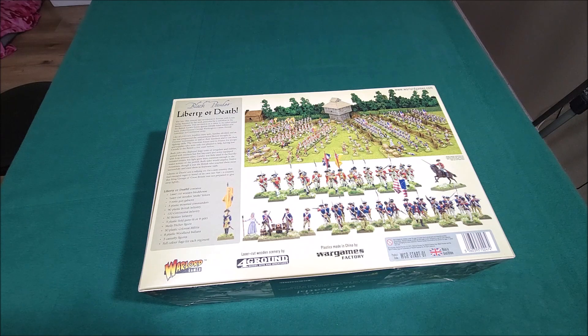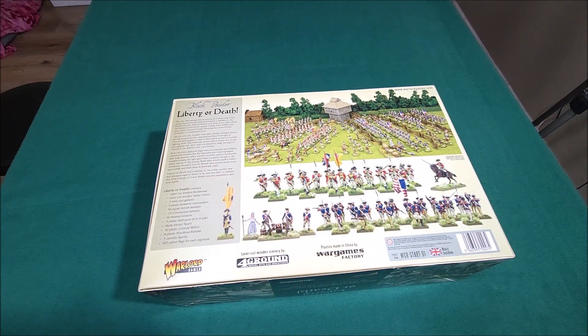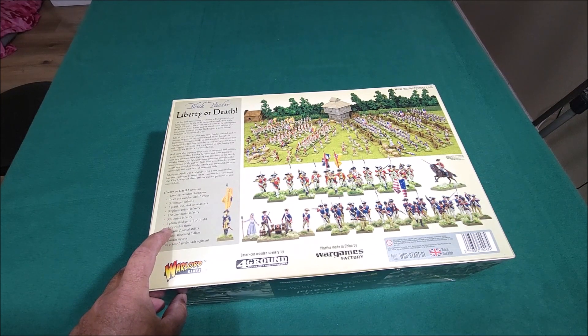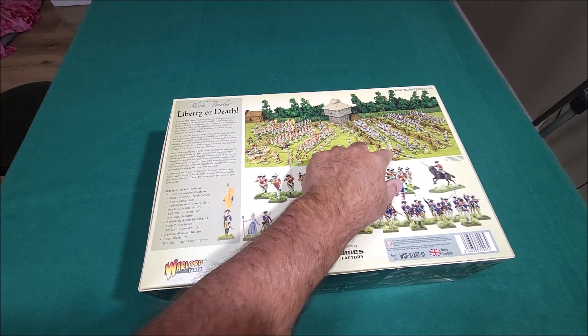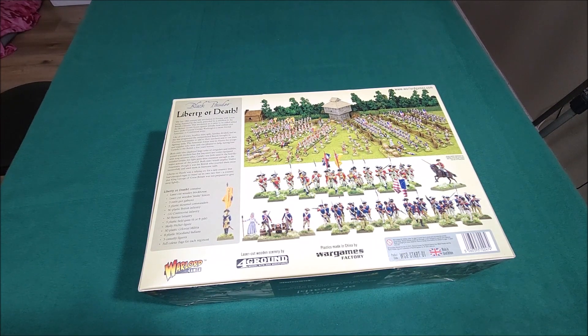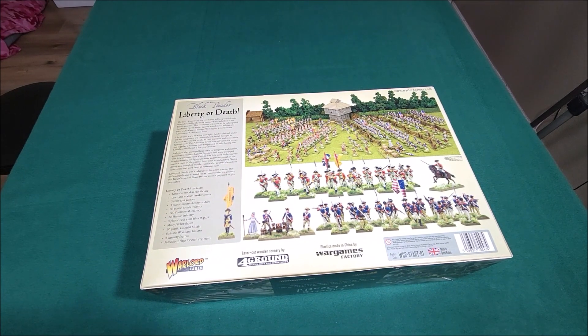You get the laser-cut wooden blockhouse and the laser-cut wooden snake fence. Three resin gabions, three plastic mounted commanders, 90 plastic British infantry, 120 continental infantry, 30 Hessians, three plastic field guns — six or nine pounders — a Molly Pitcher figure, eight plastic woodland Indians, three casualty figures. I don't understand why they just put three casualty figures in there. And then full-color flags for each regiment. You do not get the Black Powder rulebook in this — it's just the miniatures only.